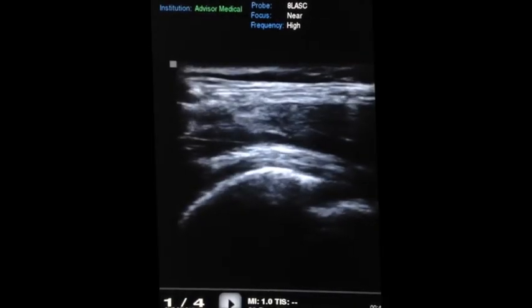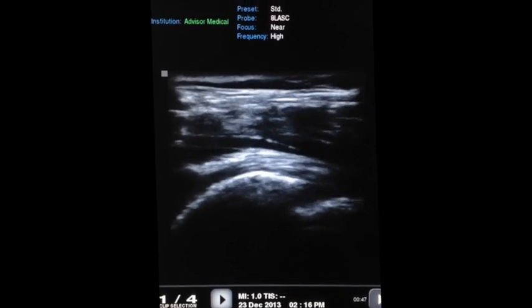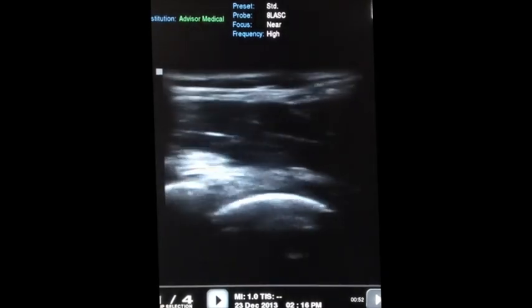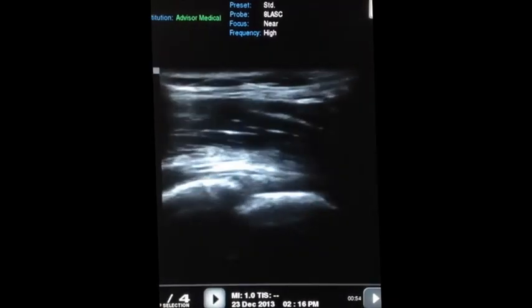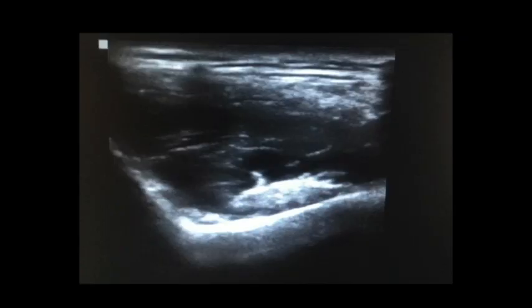If we rotate the transducer 90 degrees, we will be able to appreciate the iliopsoas tendon coming over top the acetabulum. And you can see that fibrous structure there, going over top the femoral head on the right hand side. Our structure that we're going to inject is the iliopsoas bursa, which surrounds the iliopsoas tendon. As we can see here, the tendon is the structure directly above the bone. This is the view you want to have prior to injecting.